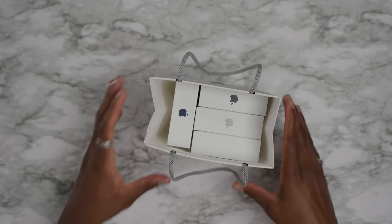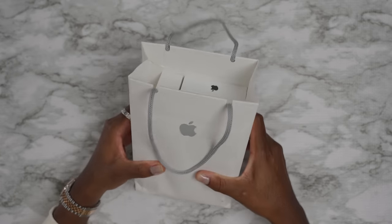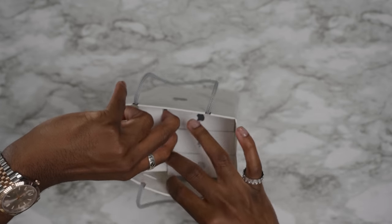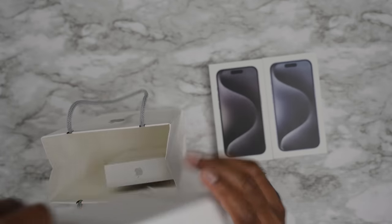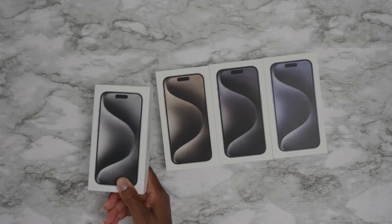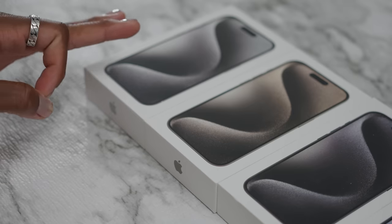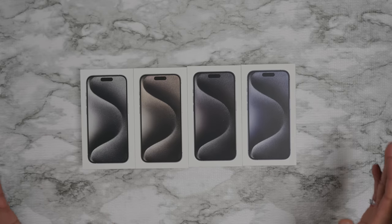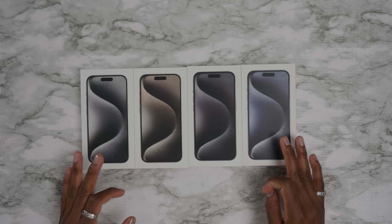Oh my god, today was hectic — just made it from the Apple Store. Today we have all the iPhone 15 Pro models in all the different colorways, just in case you don't know which one to get. We have the blue titanium, the black titanium, the natural titanium, and the white titanium, which I've never seen in person before. You probably stumbled on this video because you're indecisive, or you're watching on your brand new iPhone 15 Pro and want to see the colors. I got you — I went out of my way so you don't have to.